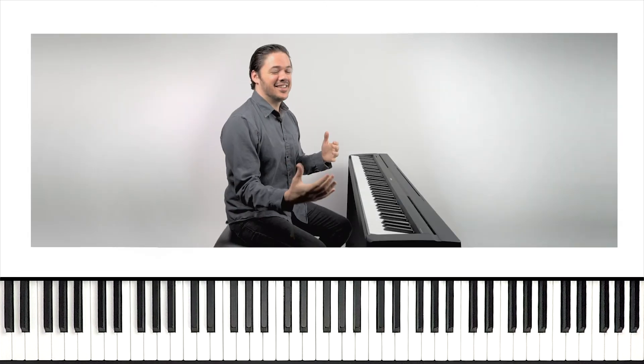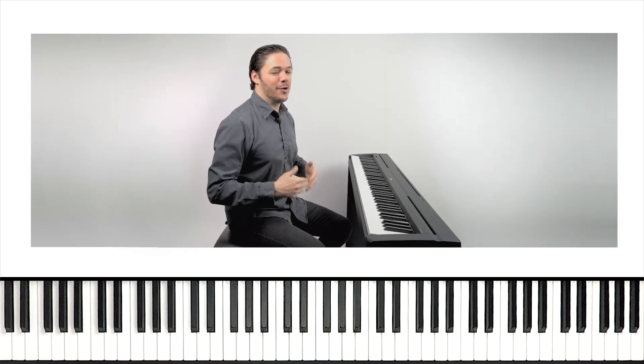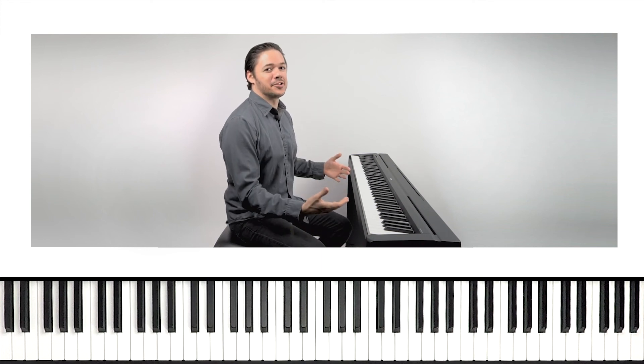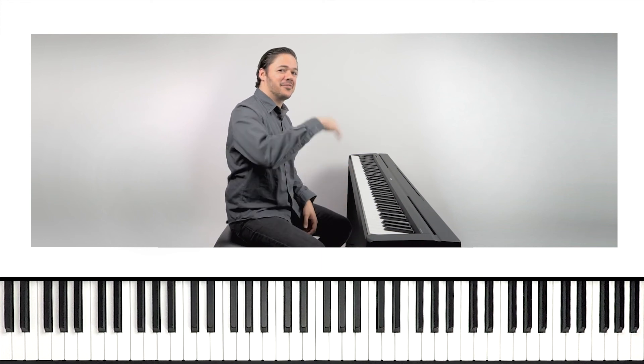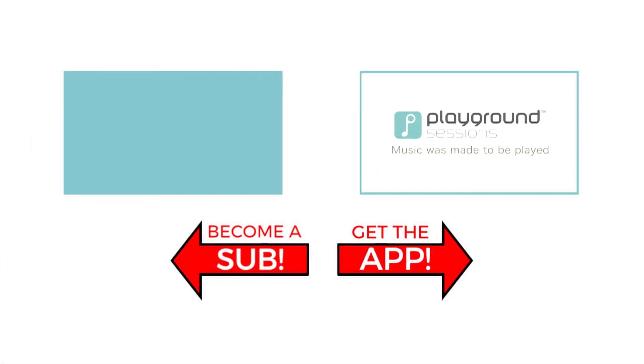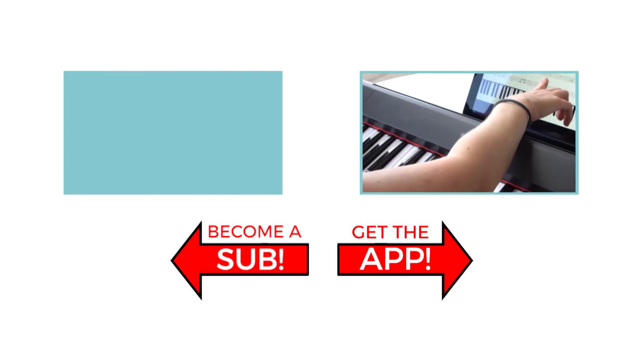Yes! Guys, the app is super fun. I hope you check it out and finish this song in the app by taking advantage of that free trial. Go check it out — what are you waiting for? I'm Phil, I'll see you guys soon for the next video lesson. The features you saw on screen today can be at your fingertips with the Playground Sessions app.